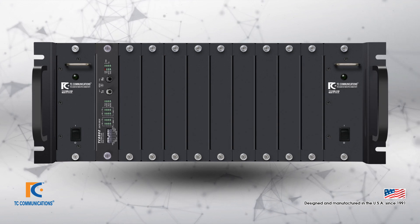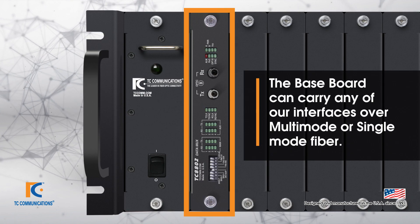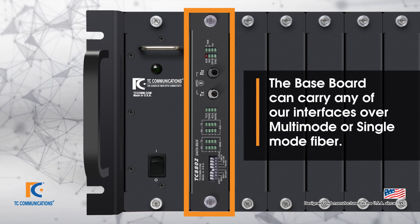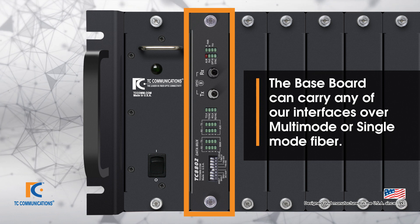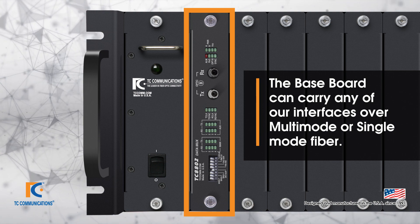The standard TC8800 unit consists of an interface to which we fit a fiber module — this is called the baseboard. The baseboard can be equipped to carry any of our interfaces that we manufacture, and as previously mentioned, the fiber module has a range of options including single mode or multimode.